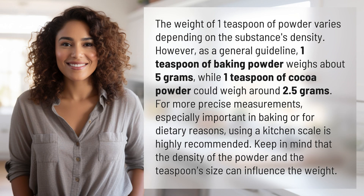The weight of one teaspoon of powder varies depending on the substance's density. However, as a general guideline, one teaspoon of baking powder weighs about 5 grams, while one teaspoon of cocoa powder could weigh around 2.5 grams.